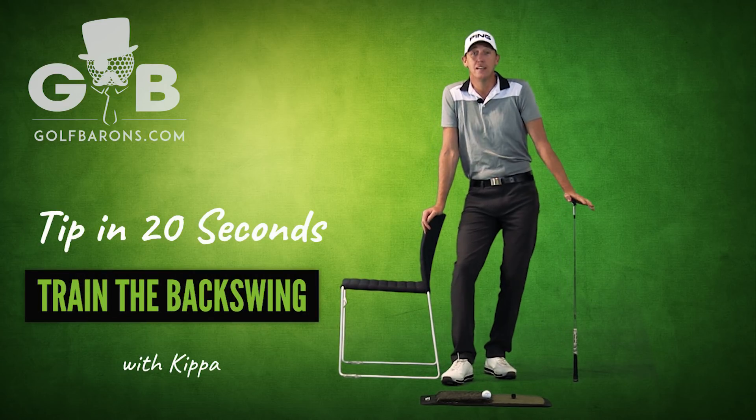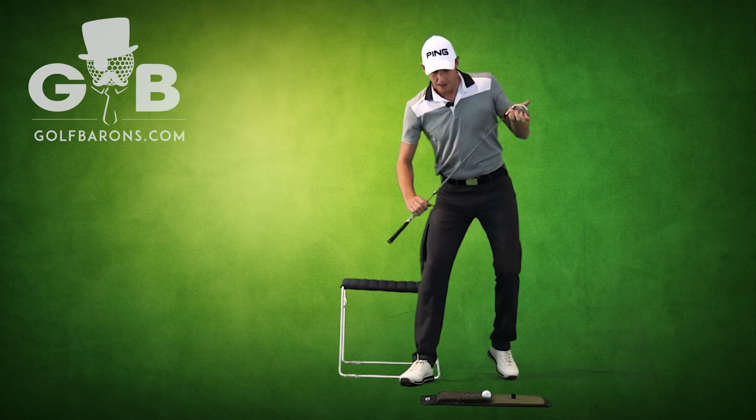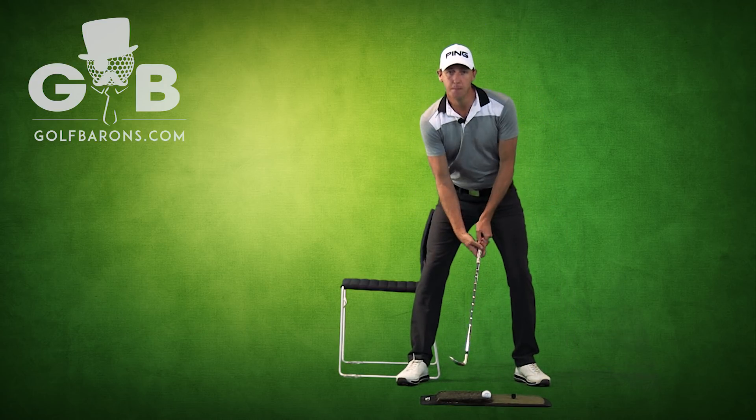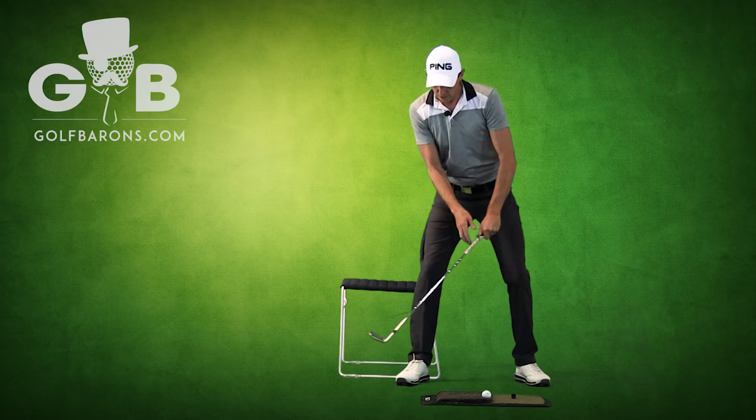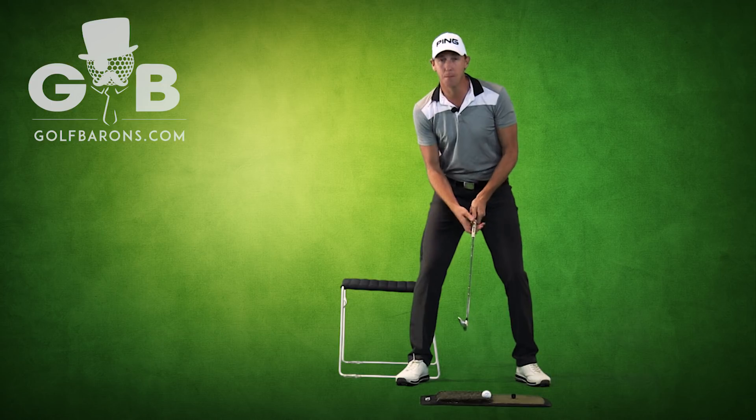We've all got a chair at home. Get your chairs out and train your backswing. Put your foot past the leg of the chair and just set up. Your little right hip — turn on the spot, and watch him spin on the spot beside the chair. It's that simple. That's the backswing.